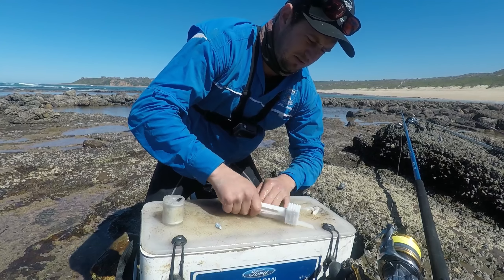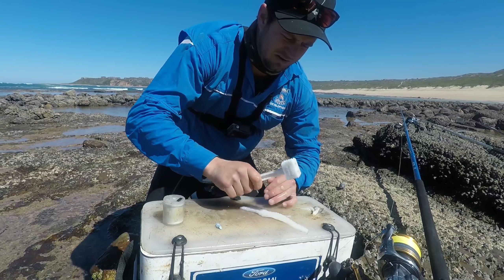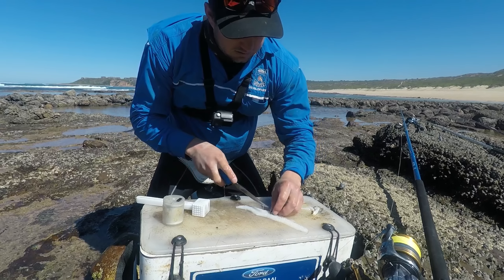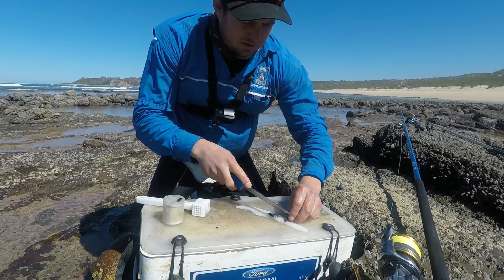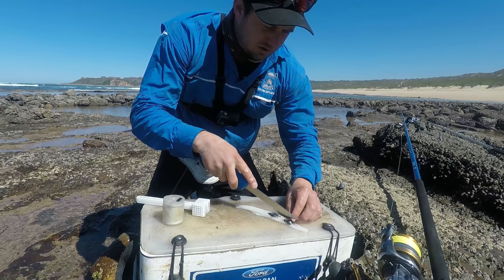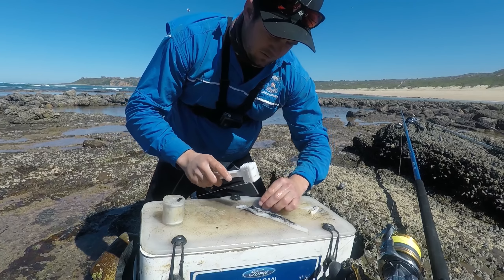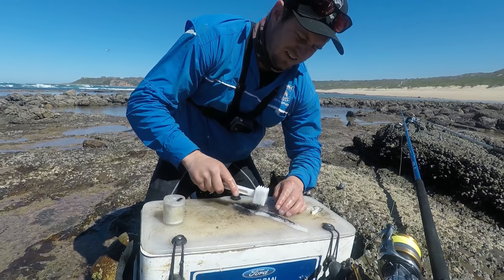Then comes the ink sack. Just use the knife to separate it a bit, and I put that ink sack into my chokka.